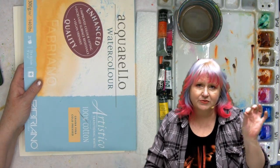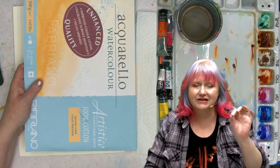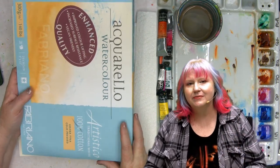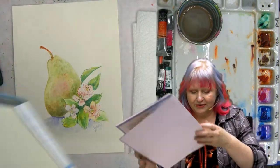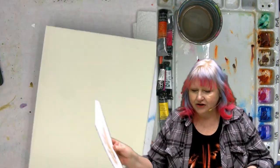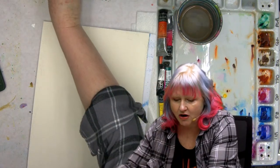140 pound in a block means all the sheets of the pad are glued together, which allows the paper to re-stretch as it dries and flatten back out. Sometimes warbling is really a problem, and when you're new to painting that can really throw you off.